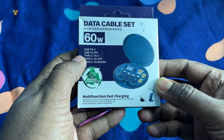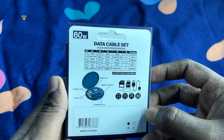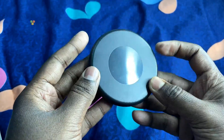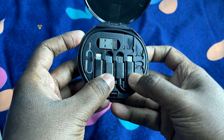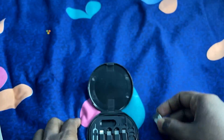Friends, in this video I'll be reviewing an all-in-one fast charging travel data cable set. This multi-functional travel cable kit can make all combinations of cables: Type-C to Type-C, Type-C to USB-A, Type-C to Lightning for iPhone, Type-C to micro, and USB-A to Lightning cable — so this small box can take care of all of your gadgets.